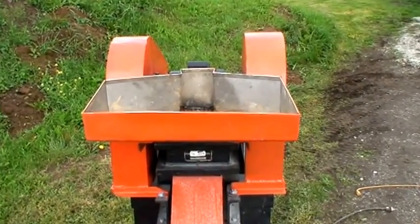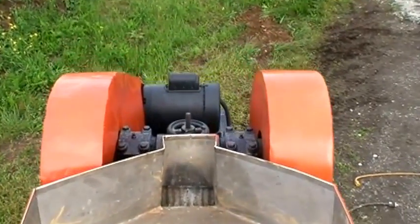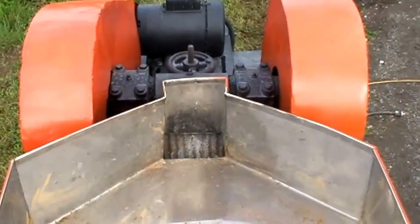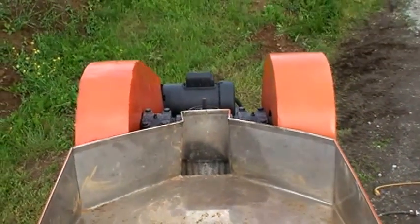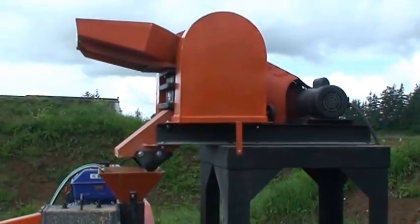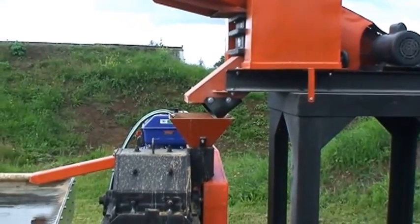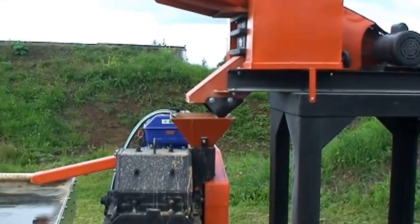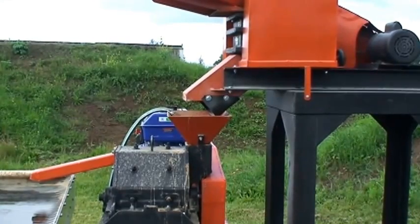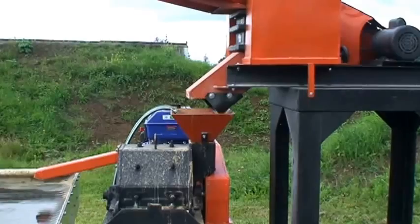Here's our Morse 4x6 jaw crusher. You're looking at the feed tray here and then down the jaws. It's run by a 110/220 volt single phase motor. The jaw crusher can discharge between a quarter and a half an inch in size, and depending on your ore hardness, size of your feed, and characteristics of your ore, it'll do between a thousand and two thousand pounds an hour.